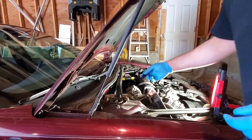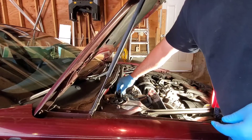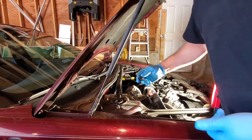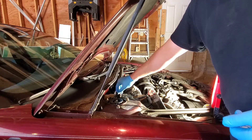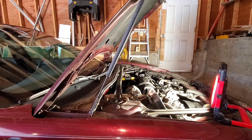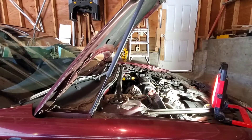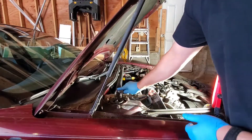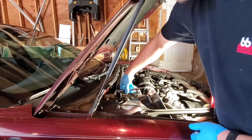When you're going to start, always check the socket size. This is a 13mm and this is a half inch — the half inch fits tighter. I thought this car was metric, but at least these bolts are imperial. It's a bad reason to strip something because you put the wrong socket on.